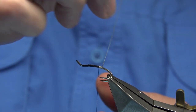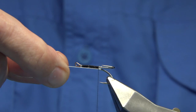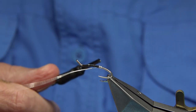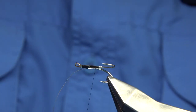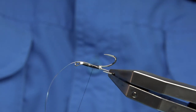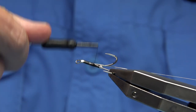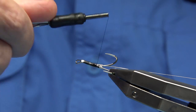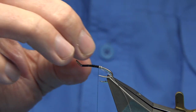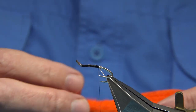Bring the oval tinsel between the hooks as you can see here, tighten up, and catch in with the thread to lock in the tag. I'm going to take the thread about halfway up. The body is two colours: a silver holographic and then an olive seal's fur with an olive dubbing near the top. Take the tinsel back — this is just going to form your rib.